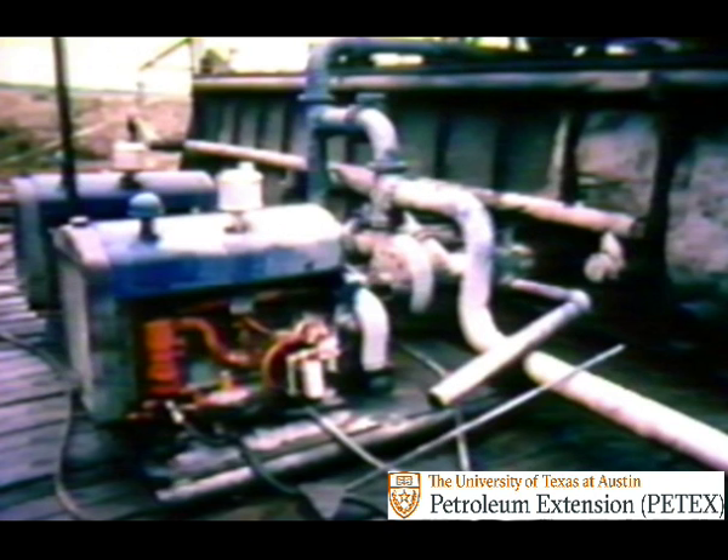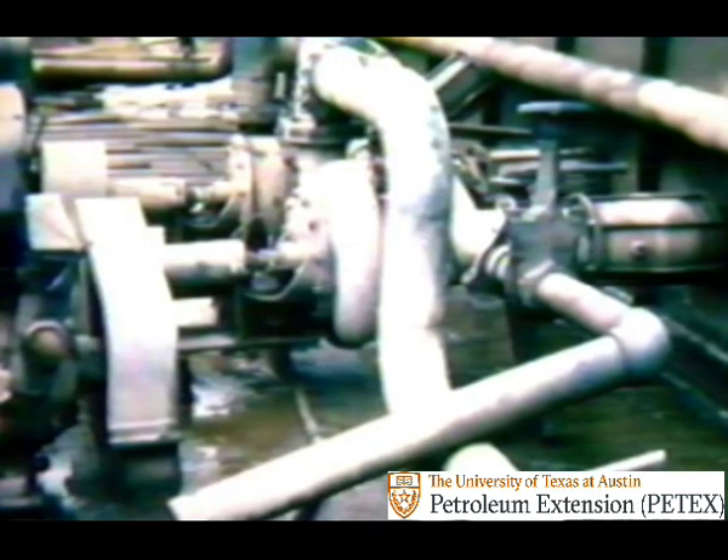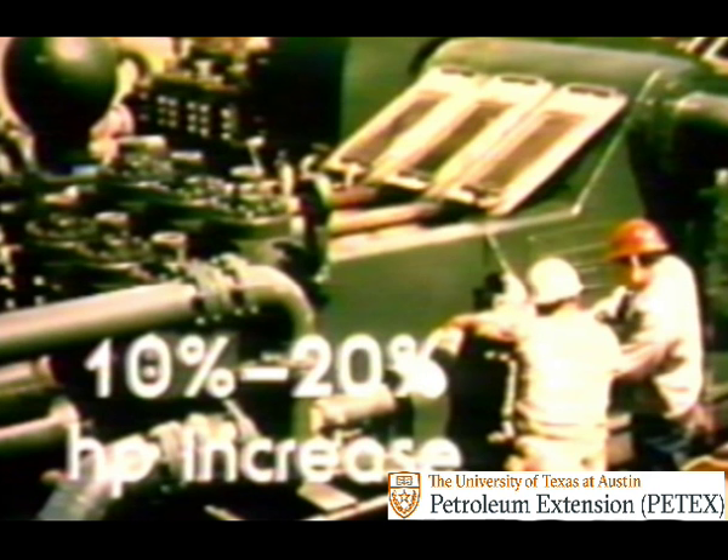If you're still hearing a fluid knock after installing a suction dampener, you may need to add a centrifugal pump to supercharge the suction line. The right size centrifugal pump enables duplex and triplex pumps to run at higher speeds before knocking occurs. In effect, it actually increases the horsepower of the reciprocating pumps by ten to twenty percent and reduces wear on expensive duplex and triplex parts. The supercharging pump is especially important in preventing fluid knock in triplex pumps.